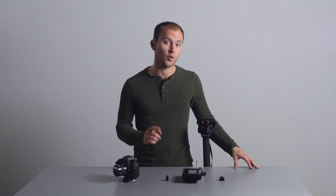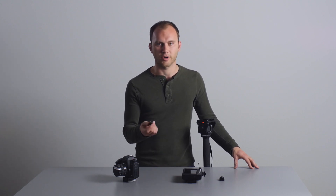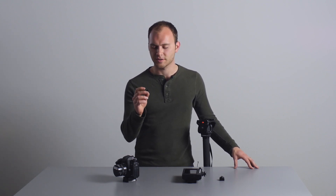Hey, what's up guys? Caleb here with another review for DSLRVideoshooter.com. Today we're looking at something from 4DSLR — that's the actual brand, the number 4DSLR.